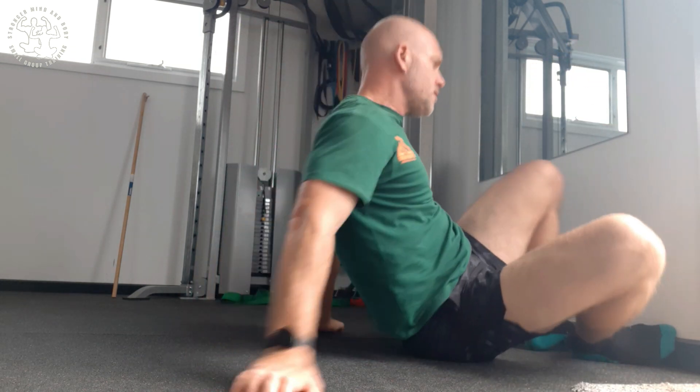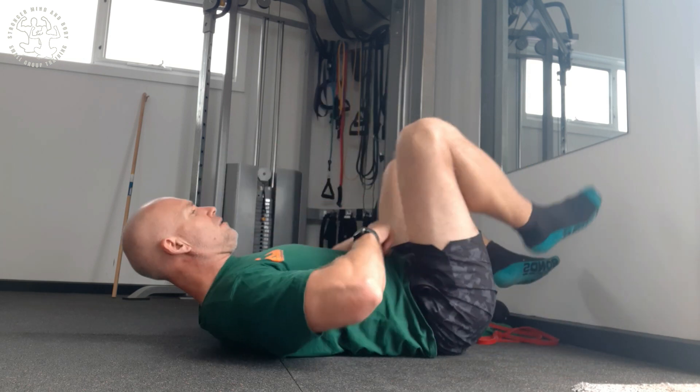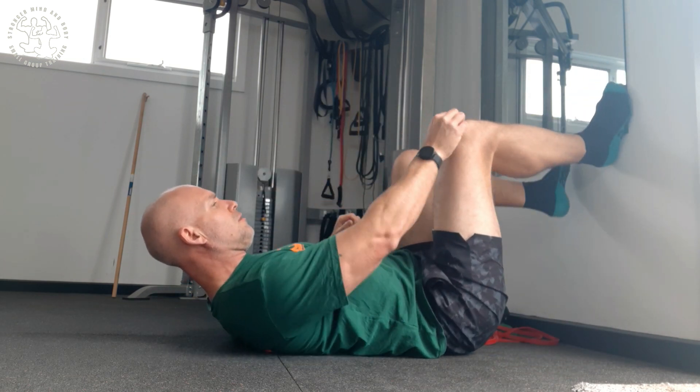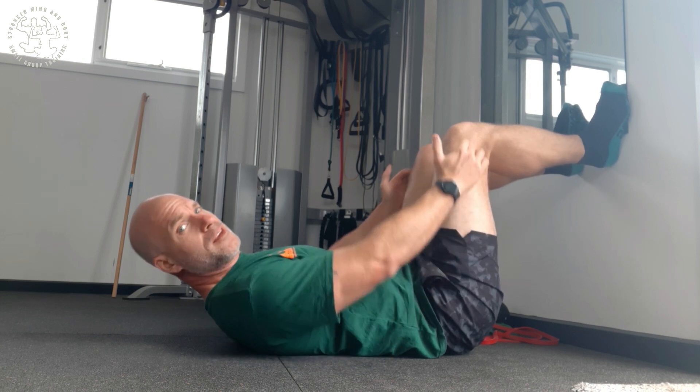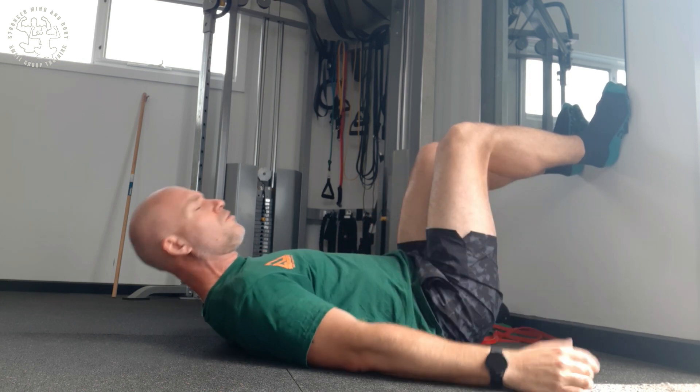Hi, this one is the exercise called the half lotus wall. That's because you're going to need to be right close to a wall. So how you do this? When your back's on the wall, you're going to have your feet so your knees are at 90 degrees.